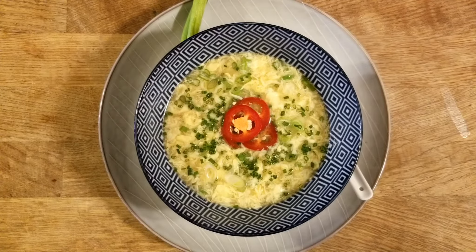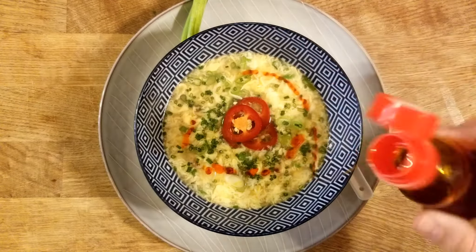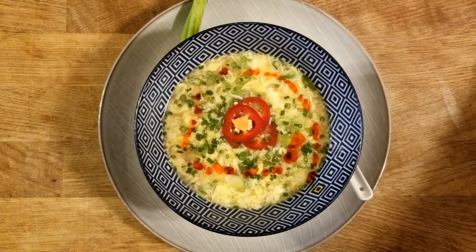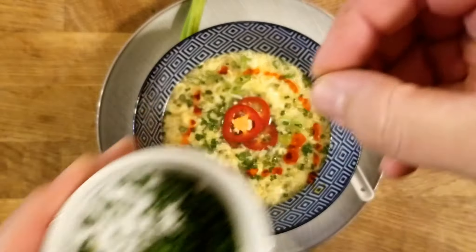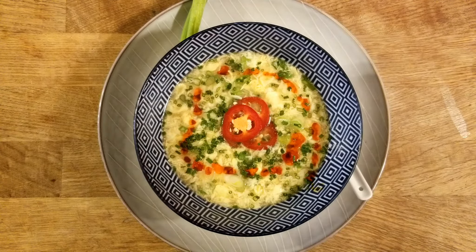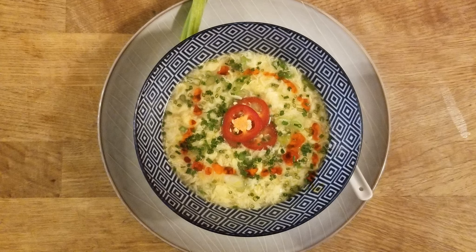I hope you guys try this — it's a very simple, easy dish. Most people think egg drop soup is nasty, but I've converted a lot of students over the years with this dish because it's really simple. If you have these ingredients on hand, which most of the time you do, it takes no time to put it all together — especially when it's really cold outside, this is a great cold-weather dish. Thanks again guys, take care, have a great day.